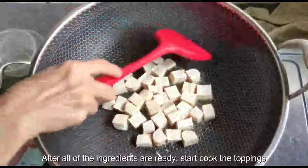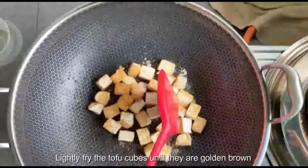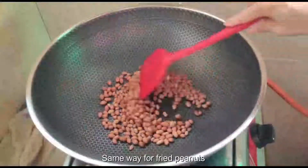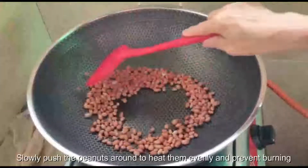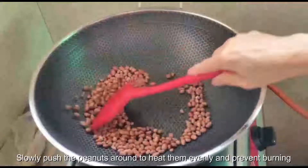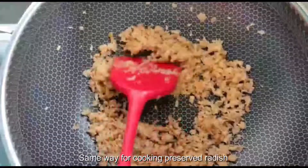After all the ingredients are ready, start cooking the toppings. Heat up about 1 spoon of oil in a wok and lightly fry the tofu until golden brown. Same way for fried peanuts — slowly push the peanuts around to heat them evenly and prevent burning. Same way for cooking preserved radish.